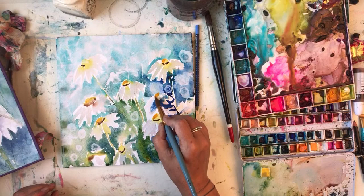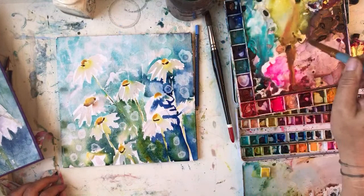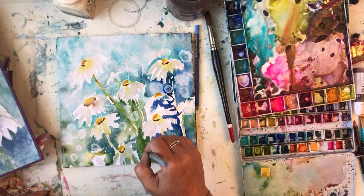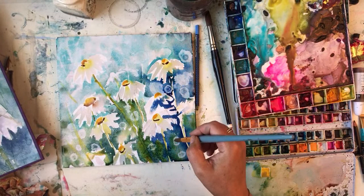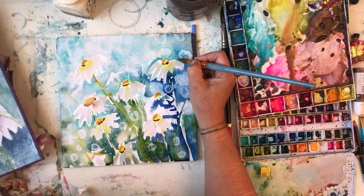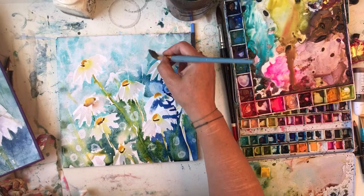I paint differently in the afternoon, I've decided. My morning painting seems to be a bit more free. I don't know - I'm thinking too much today. I'm going to make these daisies a bit more daisy-like now. Just to find some of the petals and things, and then I'll put in some darks to make them stick out a bit more.